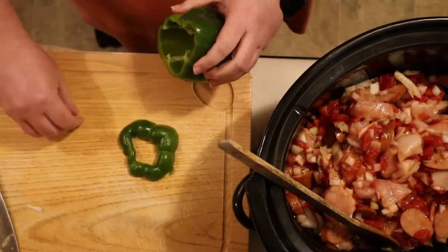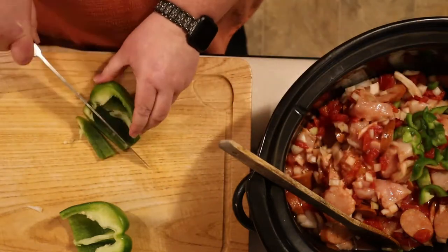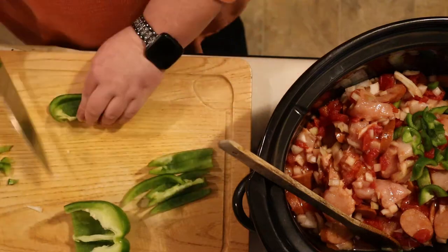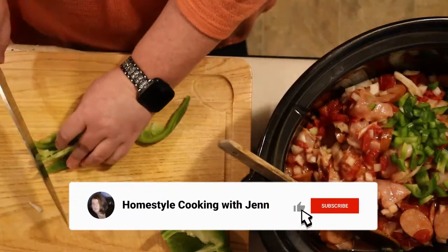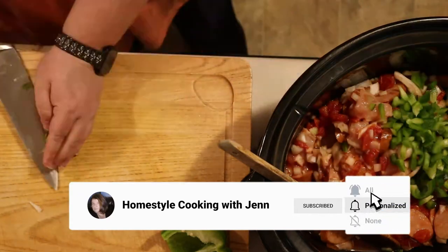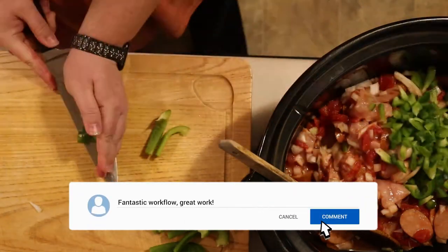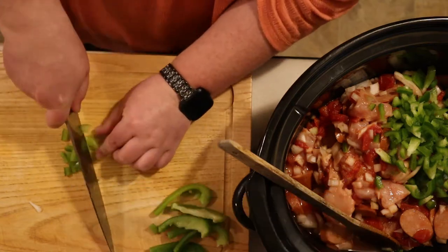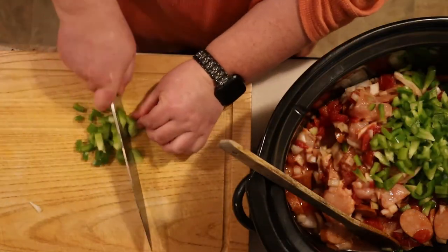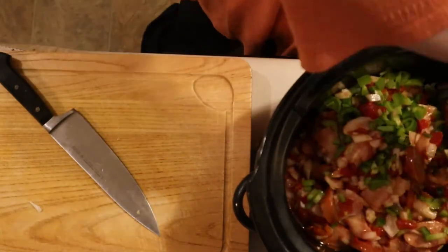Now it's on to the second part of the holy trinity: bell pepper. Traditionally green bell peppers are used, but any color will do — just use your imagination. Bell peppers are incredibly easy to chop. Just make sure you get all the seeds and membranes out of the center, then chop them in half and run your knife through them. I'm going to speed this up for a little montage because we're not done chopping. Once all the bell peppers are in the crock pot, give them a good stir.